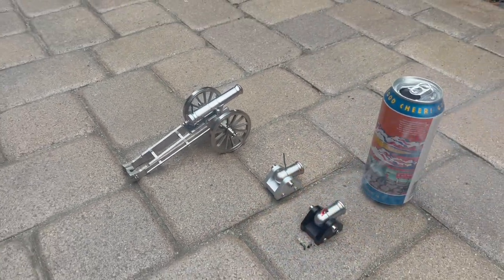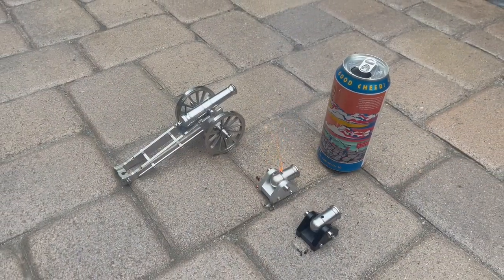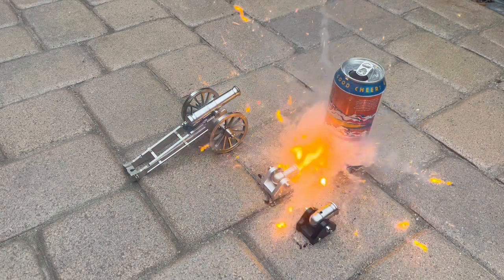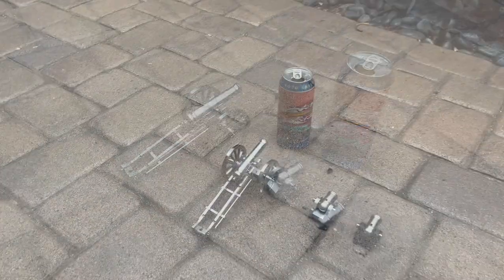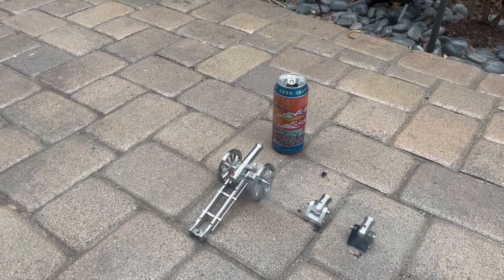Here's the original cannon — it's kind of weak. The one with the pistol powder is a little bit stronger, and the big cannon is much stronger.